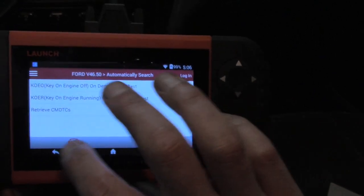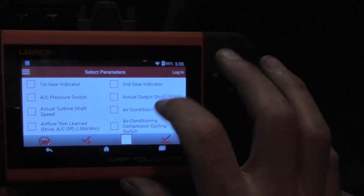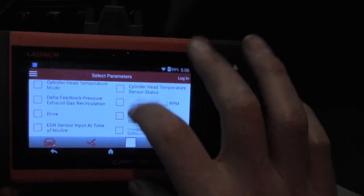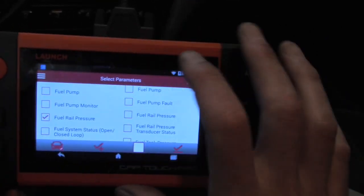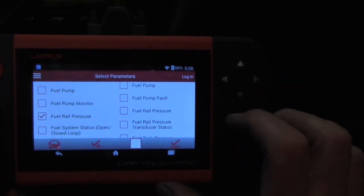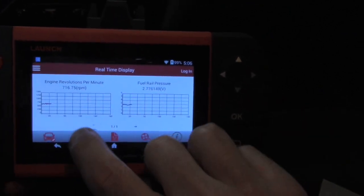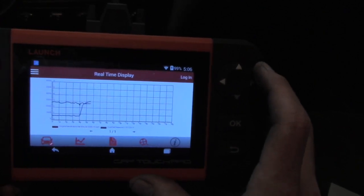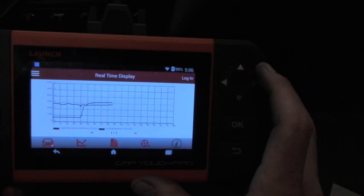Let's go back one more time. I want to graph the fuel rail pressure against load. How nice having fuel rail pressure as an enhanced PID, by the way. Let's combine these. Definitely not a fuel pump problem. Clearly not.